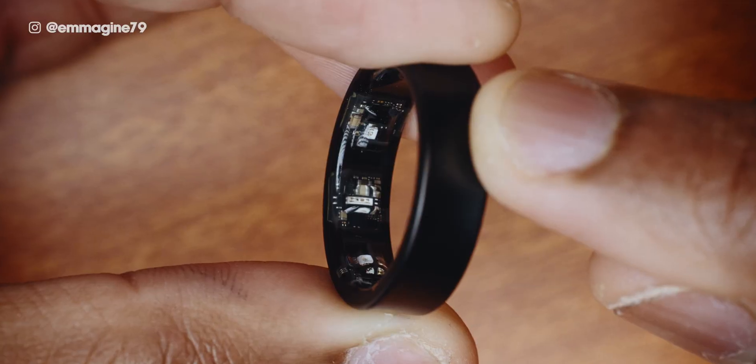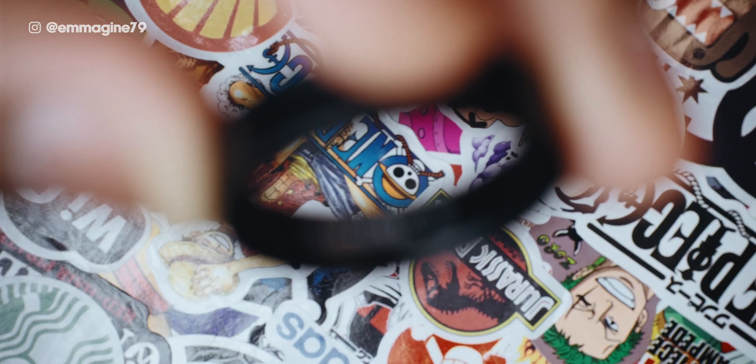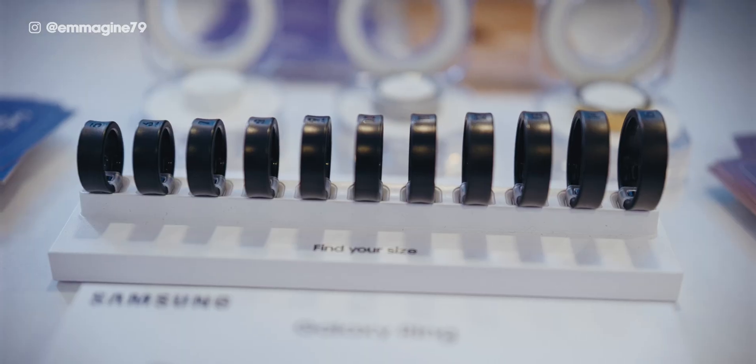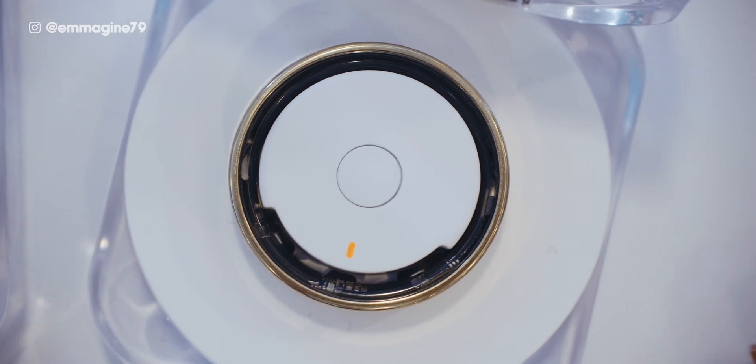Fun fact: apart from the sensors inside the Galaxy Ring, there's also a Samsung logo with the size of your ring next to it. I found this nice little Easter egg when I was shooting the video and I thought that would be fun to tell you.